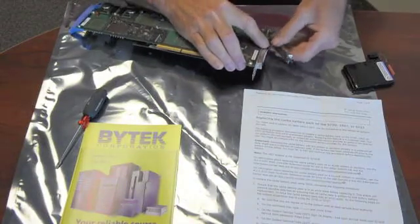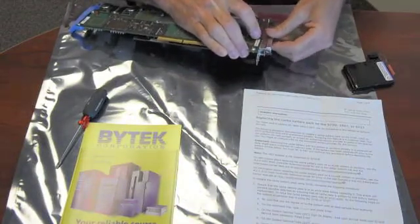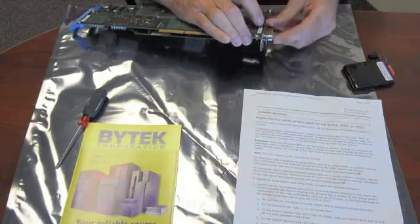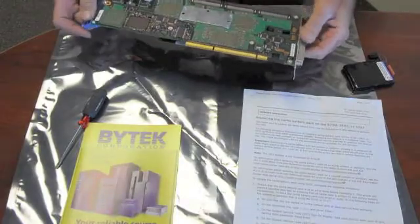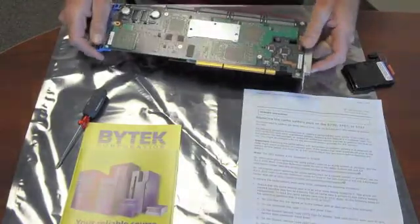All of our batteries do come with a generic direction sheet that shows you how to do this. Plug it back together, either replace the card in the machine, or just turn it back on, and you're ready to go.